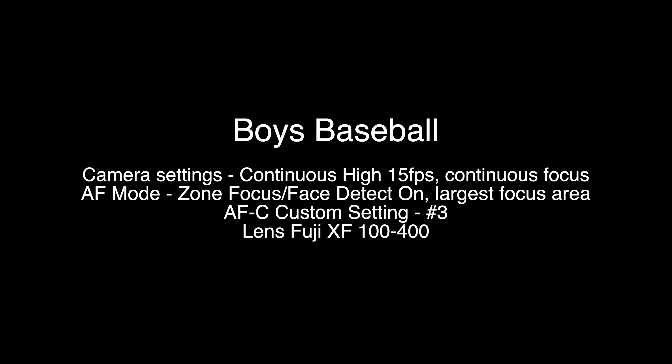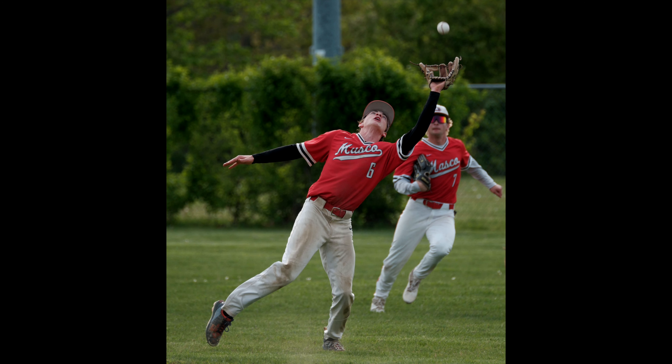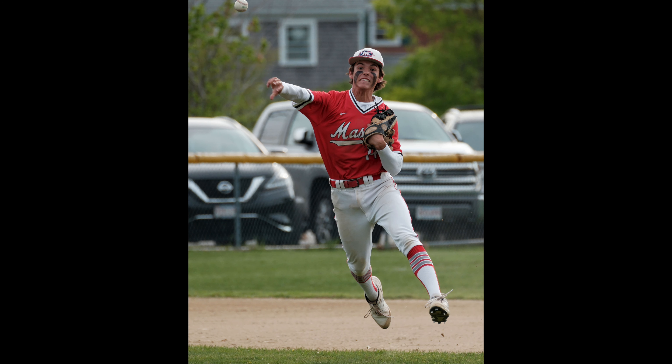For boys baseball, I used basically the same settings as for girls lacrosse. It worked out really well. The only problem is me not having done a lot of baseball shooting, but as you can see with this shot, at 15 frames a second you're able to pick up that ball going into the glove. And in this next shot at 15 frames a second — it's too bad the cars are in the background — I got this kid lifting off the ground while throwing from third to first. I just cut off a little bit of the ball and wish I'd started my sequence a little earlier. I used face detection and zone focusing, just the larger zone in the middle, and that worked pretty good for baseball and softball.